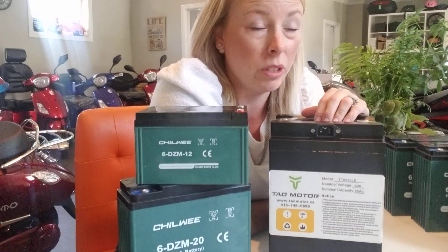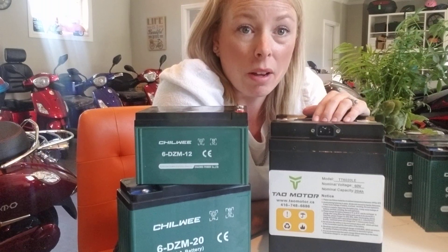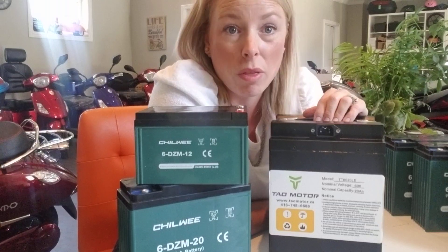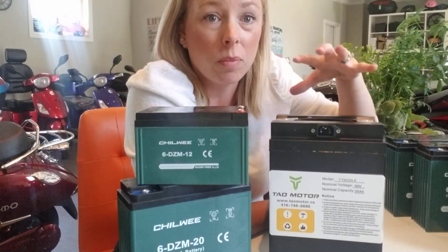For example, the Tau Leo, which is the full-size motorcycle: the 72 volt 20 amp hour is $3,000, and the 72 volt 40 amp hour is $4,000. With Emo, there's about a $1,200 difference between going from lead-acid to lithium.